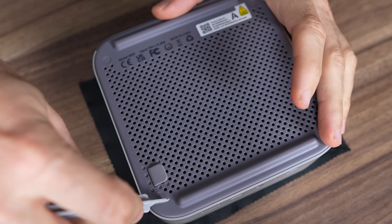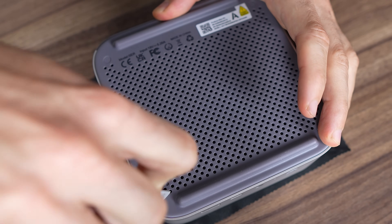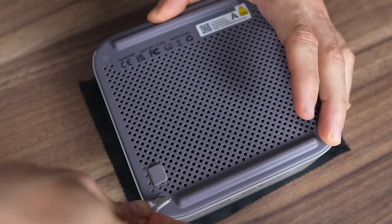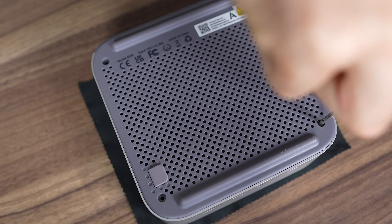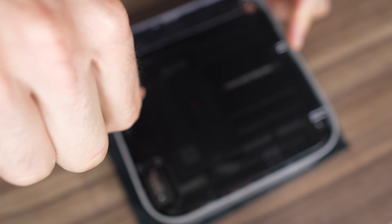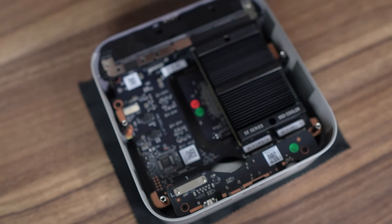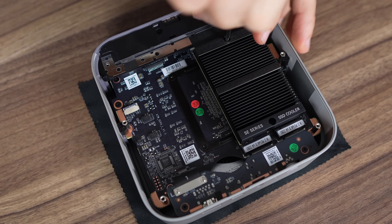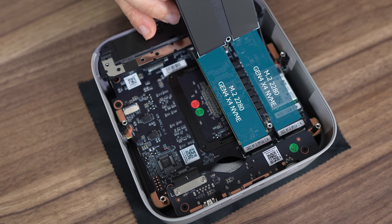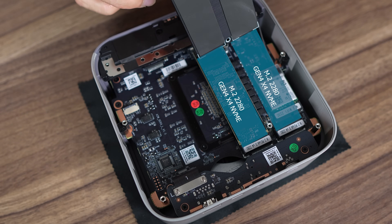Something Beelink hasn't changed are the horrible adhesive covers on the screws — such a pain to remove. Once those are out, it's just four screws to get the cover off, then another two screws to remove the dust filter. Underneath the large SSD heatsink, we have two M.2 Gen4 X4 NVMe slots with a thermal pad ready for both.